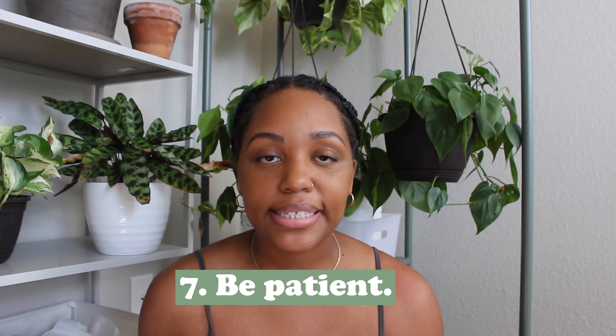That leads me to my last point: be patient with your plant and with yourself. It's okay if your plants die, it's okay if they don't work out the way you want. At the end of the day they're plants, and it's fun to learn and grow and experiment. What I love the most about alocasias is that there's always a chance they can bounce back. If it doesn't work out, that's okay — you can throw it in the trash, give it away, do whatever you want with your plant.